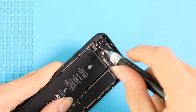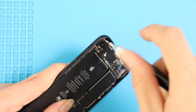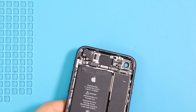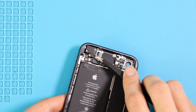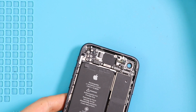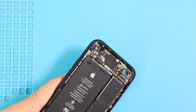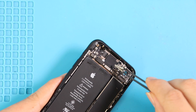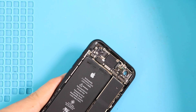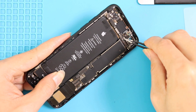Next, take out two brackets by undoing six screws. Next, undo three screws from the board — first near the rear camera, peel the sponge and undo the screw, and then follow the other two on the board.